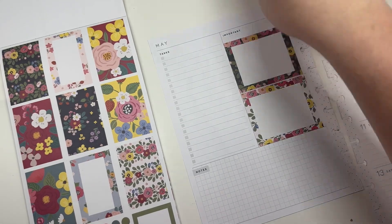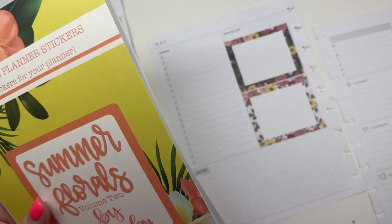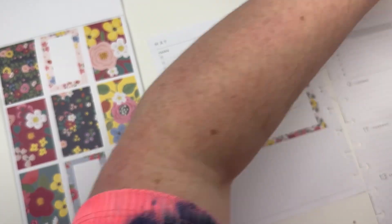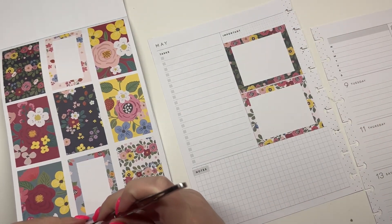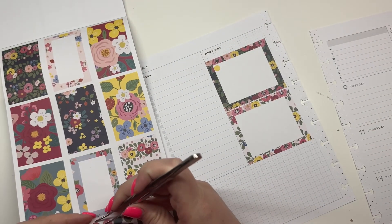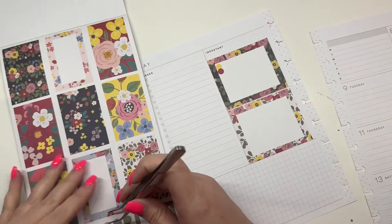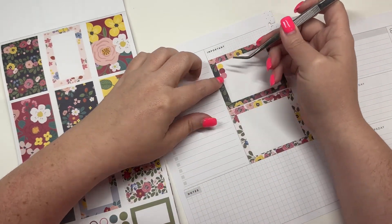I don't know where my tweezers are — oh, there's a pair, it's underneath my planner. Over here I use this for Instagram, so I'm going to use these dot stickers for each day of the week: Monday, Tuesday, Wednesday,